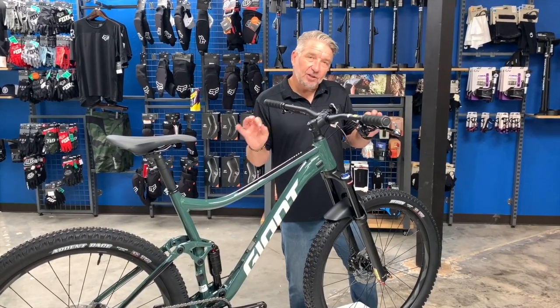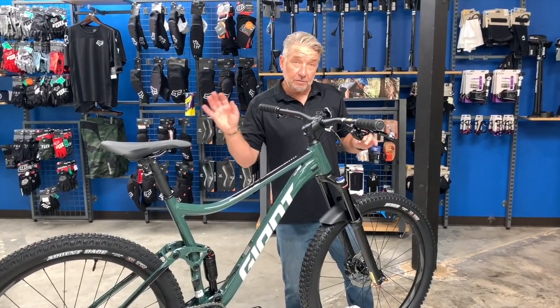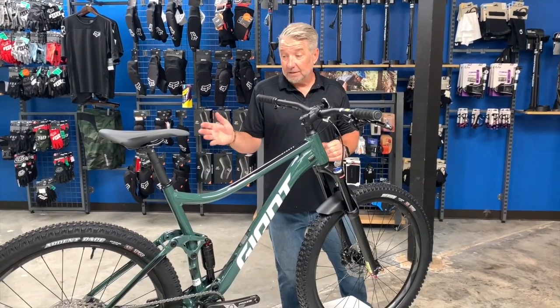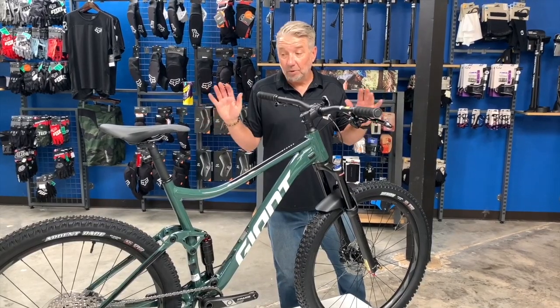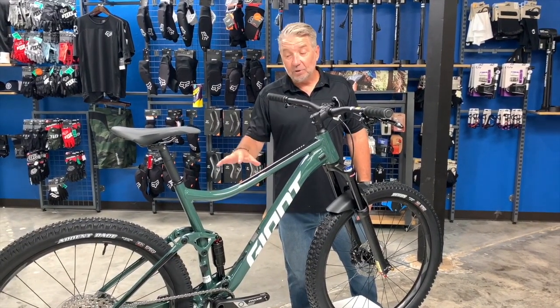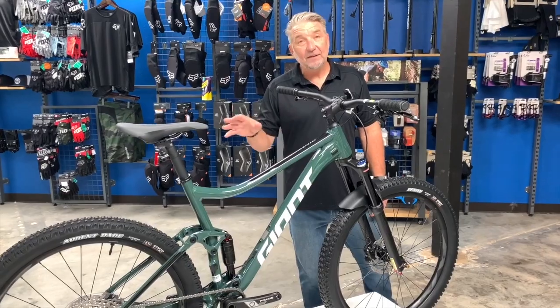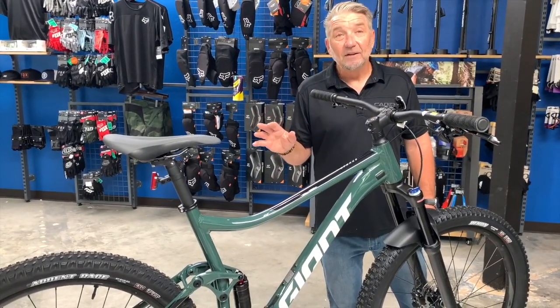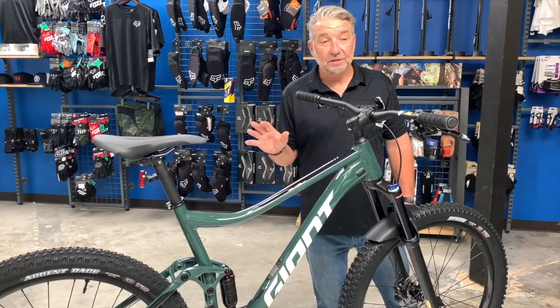They're the same bike but they ride a little bit different — that's why there are two different models. Come down, take them for a test ride, see which one you like better. They're both great bikes. Come check it out in person because the graphics and colors — you can't see it online or on video — but in person, they're absolutely gorgeous.